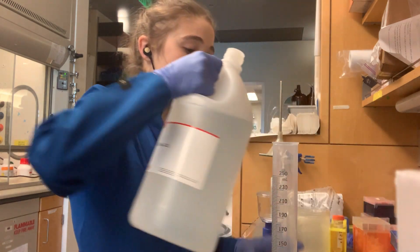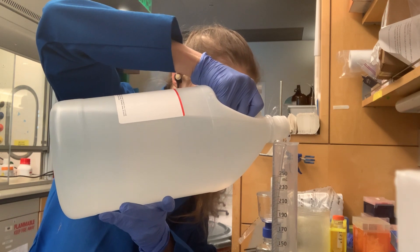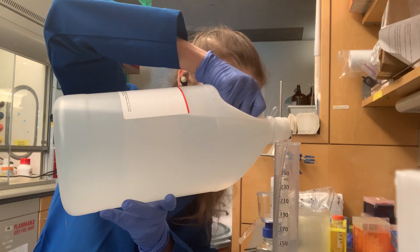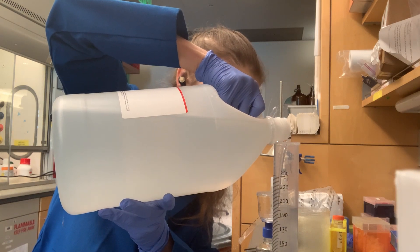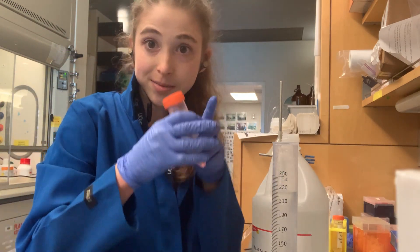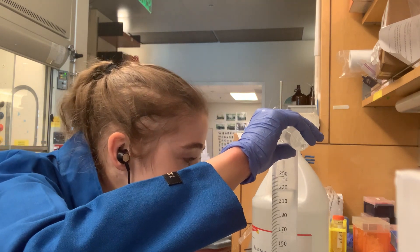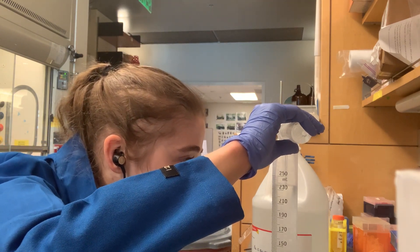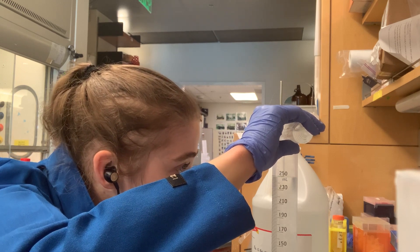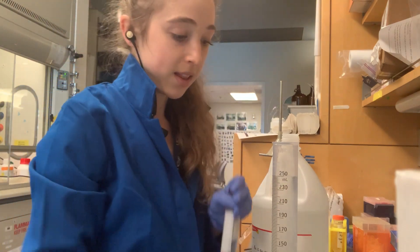I can add the glycerol just by pouring. If you have a really heavy bottle you might want to pour it into something else first, and make sure you try not to get it on the sides of the vessel. When I get close to the target volume, I like to pour from a smaller container for more accuracy. Remember you want to go until the meniscus — the bottom of the smile — is right on the line.